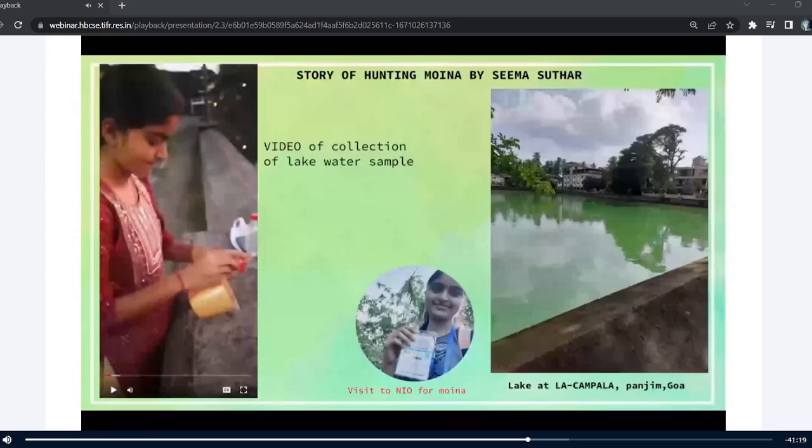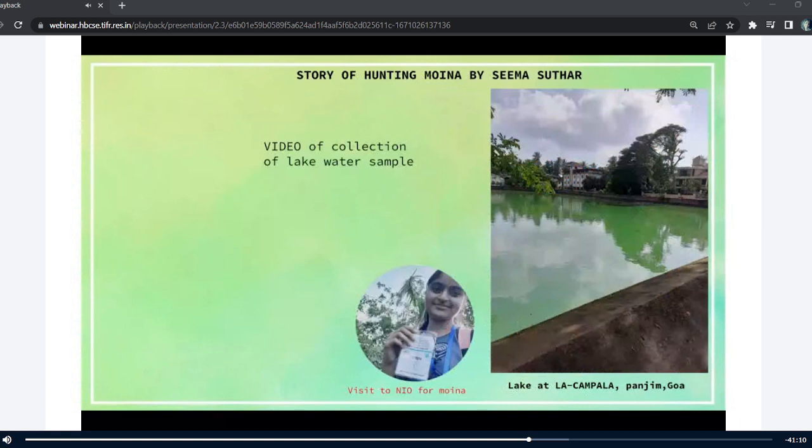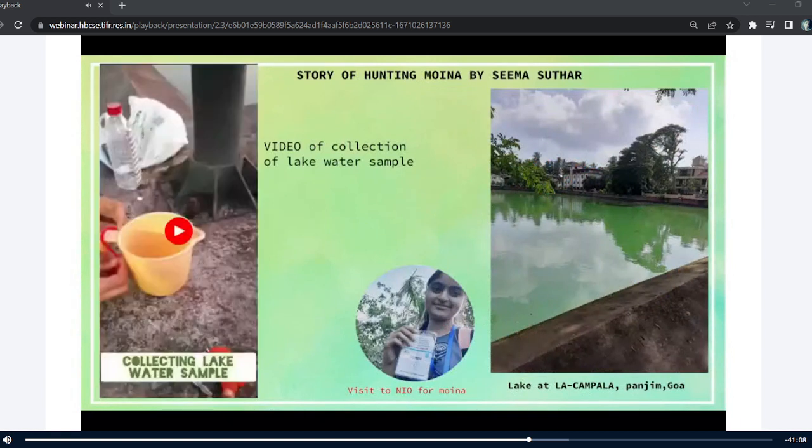I got Moina from a lake water sample and here I'm sharing with you all the story of hunting Moina by me.